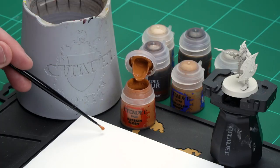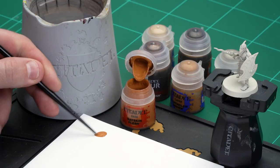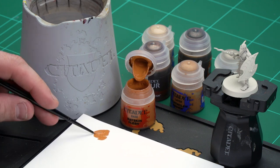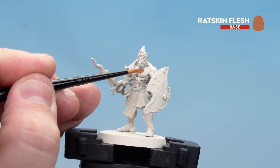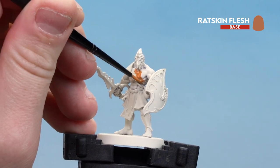First, get some Ratskin Flesh on your palette, a little bit of water so it's not too thick and goopy, and get your brush to a nice point so you're ready to start base coating. Apply a couple of thin coats on the model — for this I'm using a small layer brush.